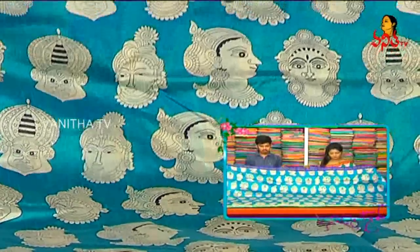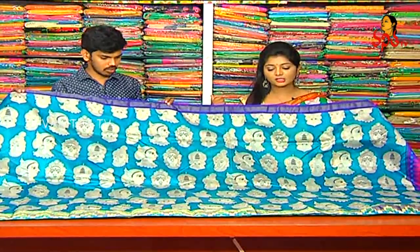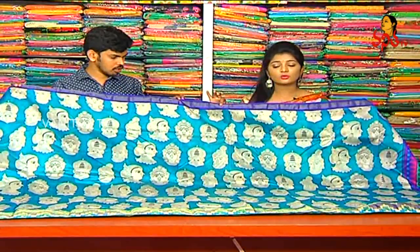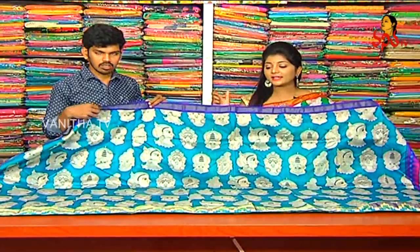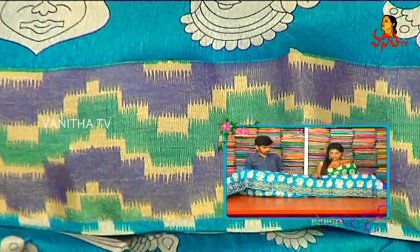We have a printed style — printed varieties in our fabric. We have regular foreign fabric. This is a gold color zigzag wave design in this style.